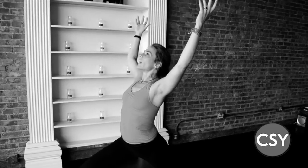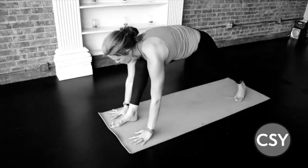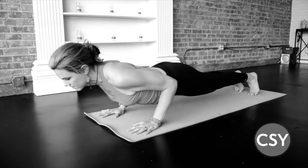One more breath here, and exhale, frame that foot, press back, plank — chaturanga dandasana.